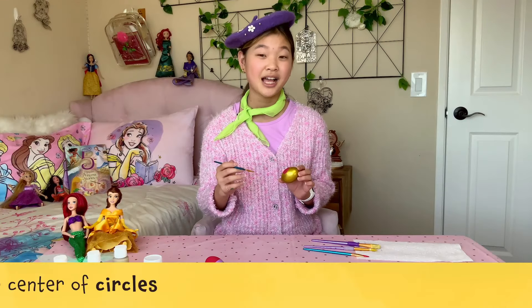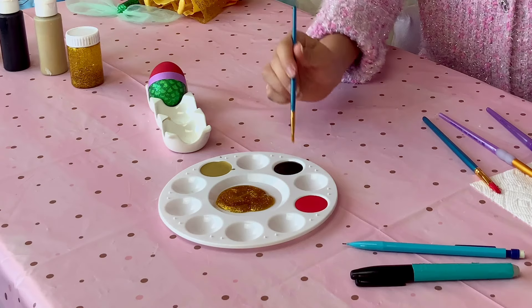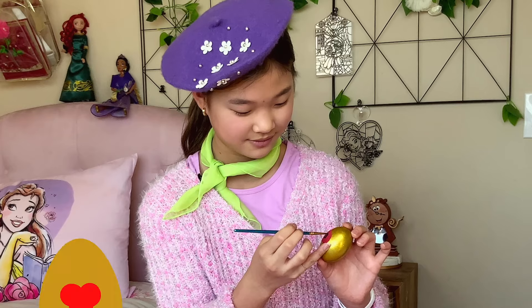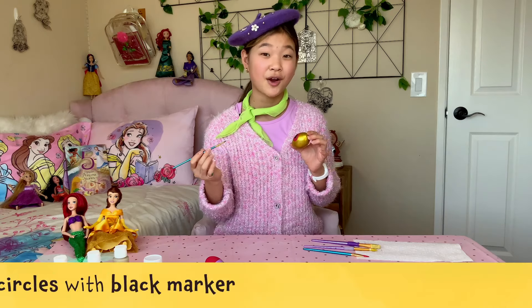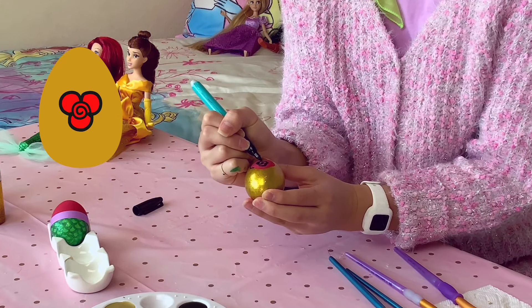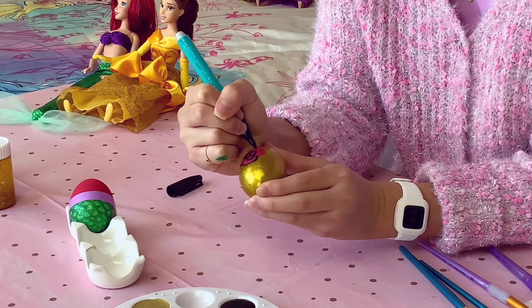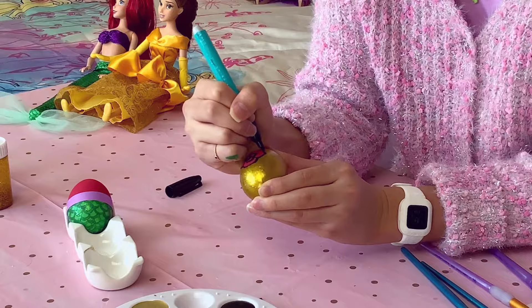Now we'll use black paint to paint a spiral in the center of the three circles — I'll show you how, like this. And then we use a black marker to outline around the circles, just like this. Take your time doing this; making lines is a bit complicated. All right, look how it's coming together — this Princess Belle themed egg is so cool.